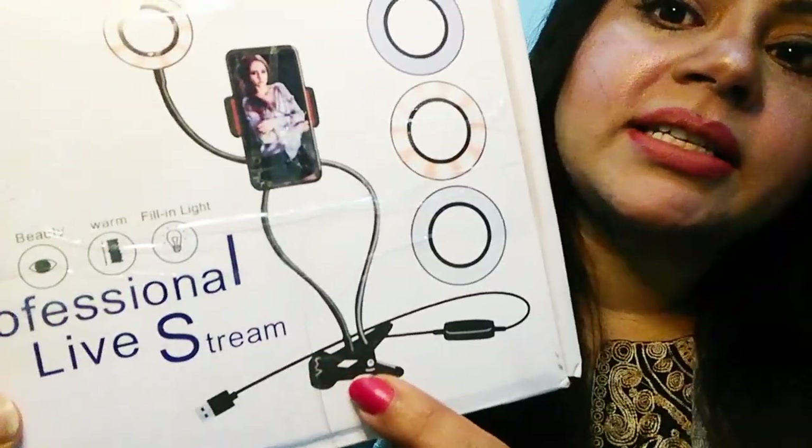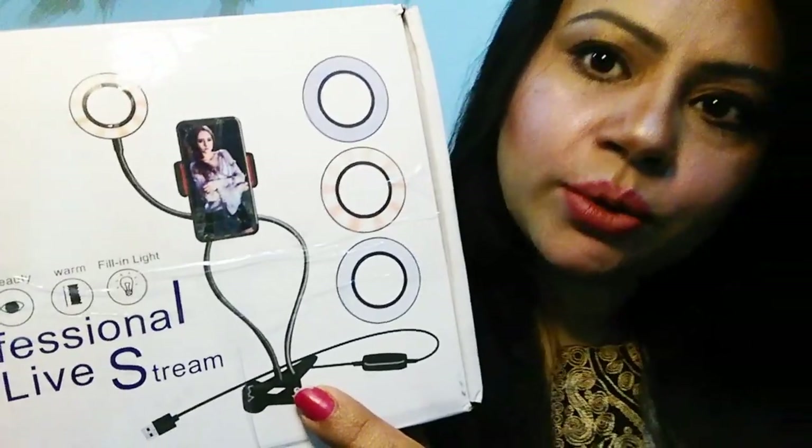This is a stand which you can attach to the table or wherever you want. I'm making this video on this stand — my phone is attached and the light is attached. It comes in 3 colors and I have the adapter. This is my color and you can see how the light will change.